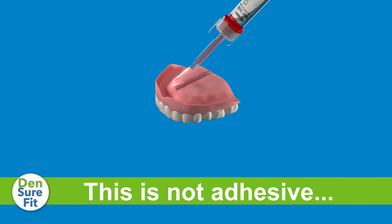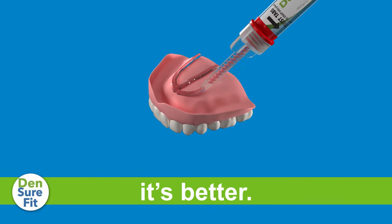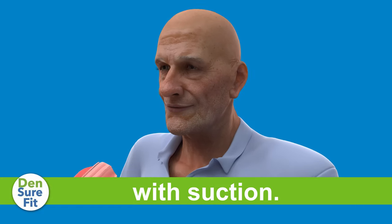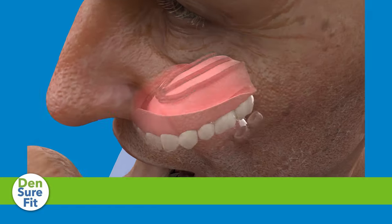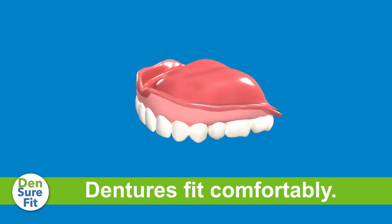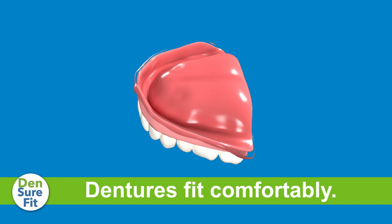Hi, I'm Dr. Rena Judy. I'm excited to introduce you to DentureFit. It's a soft silicone material that creates a new impression of your gum line on your denture, filling the empty spaces between your denture and your mouth, allowing your dentures to fit properly and comfortably.